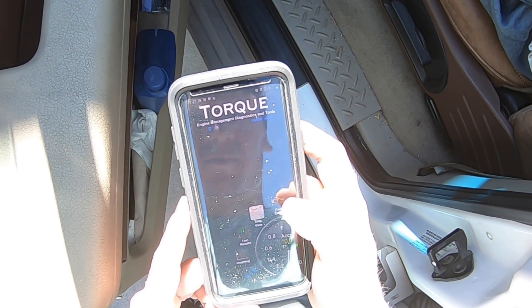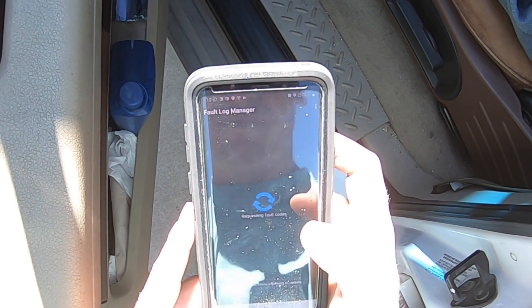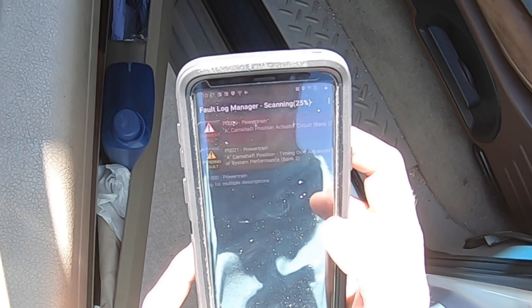Thank you for checking out Scotty's Hobbies. Today we're going to be looking at a 2005 Ford F-150. It currently has two engine codes in it. I'm going to show you how we took care of getting these lights to turn off and stay off.